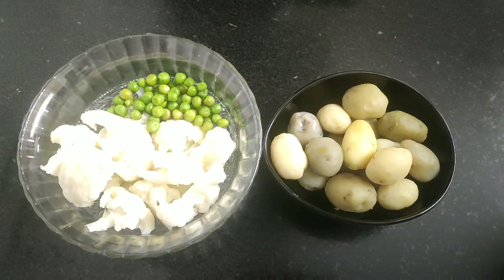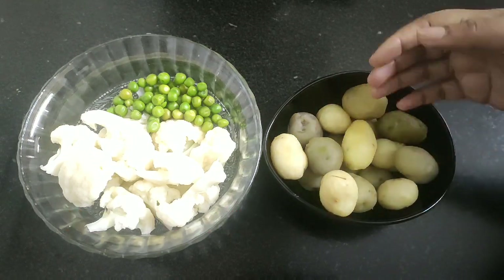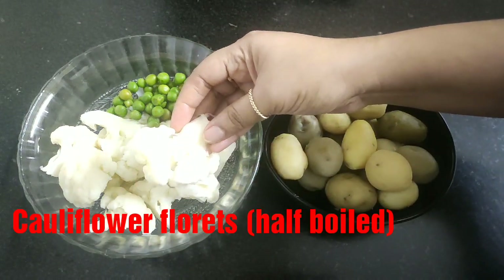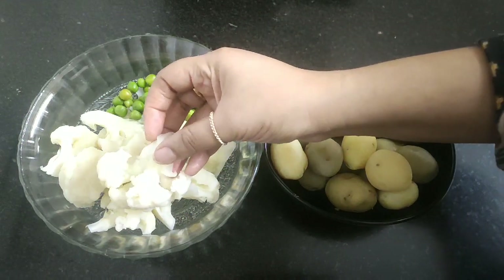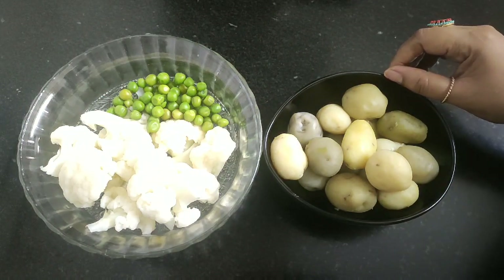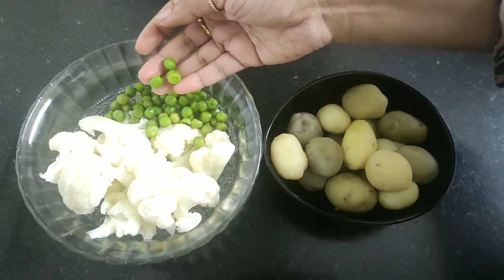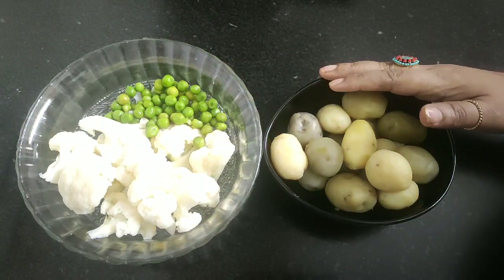For my cauliflower and potato recipe, I'll be using baby potatoes which I have washed, boiled and then peeled off the skin. Here I have taken some cauliflower florets which I have cut into medium size and I have half-boiled them, so that when you make the gravy they will not take much time to get cooked. I have also boiled some peas along with the cauliflower.